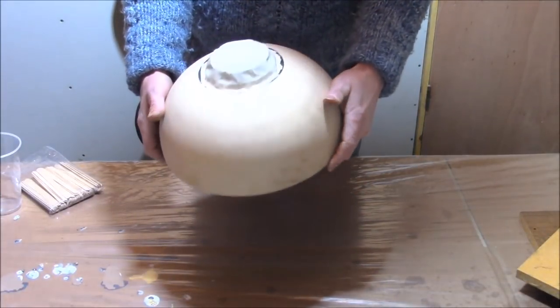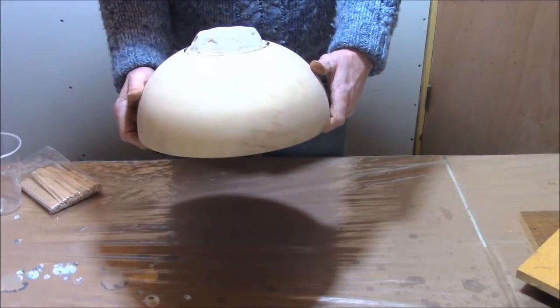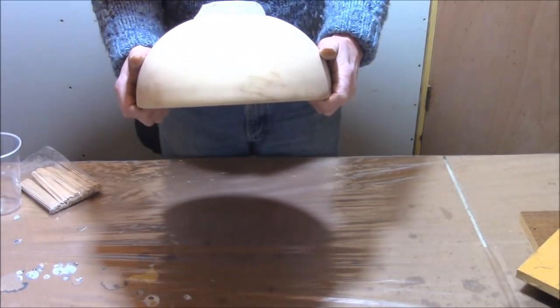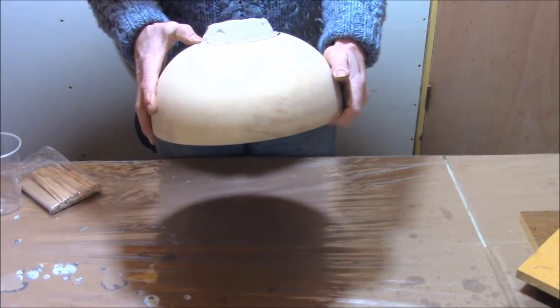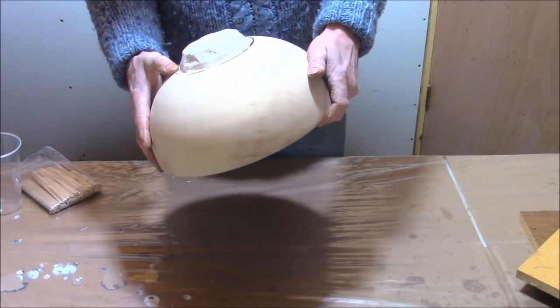Today we're going to work on some 3D pours — acrylic pours. I've experimented with this a few times and I'm surely open for any suggestions and tips. There are a lot of people out there doing acrylic pouring, but only a few doing it in 3D.